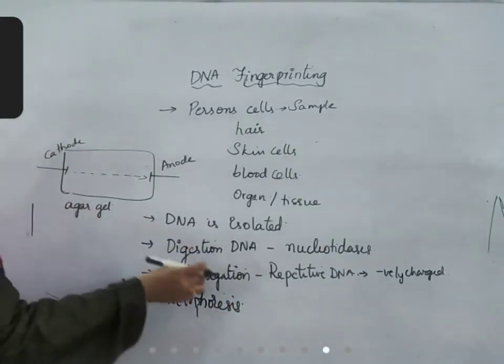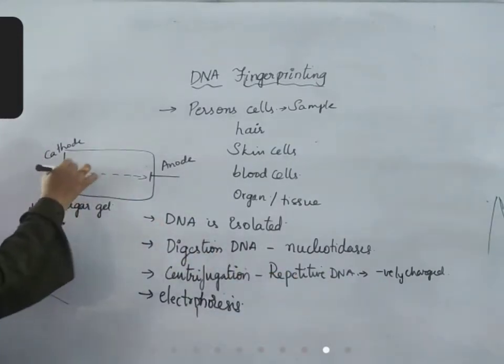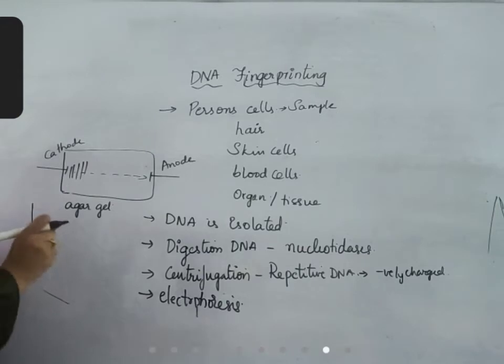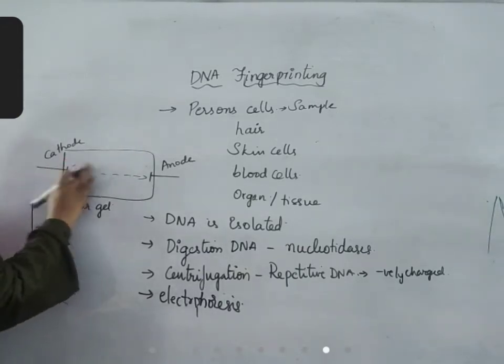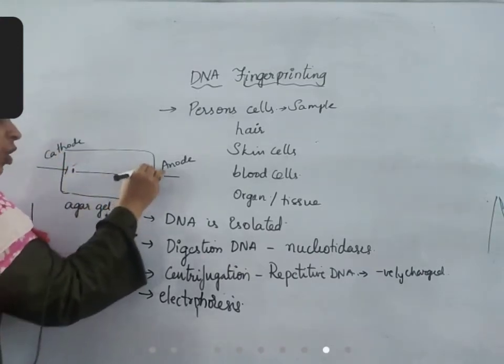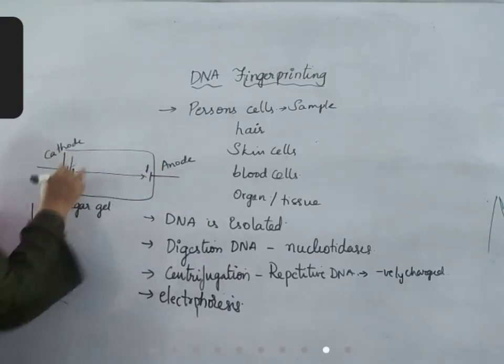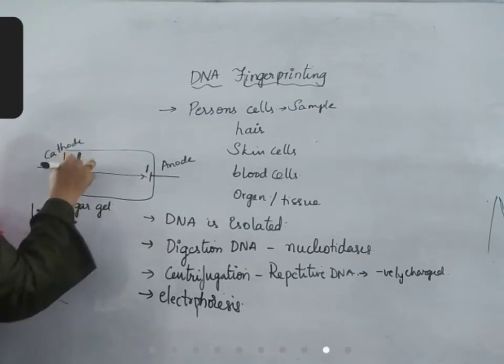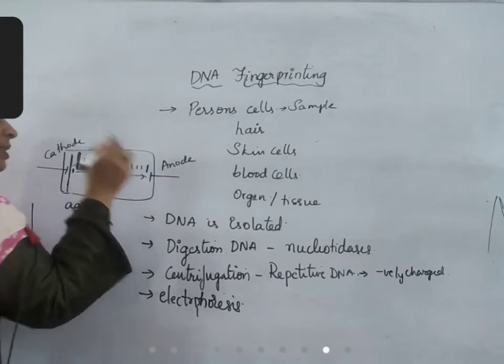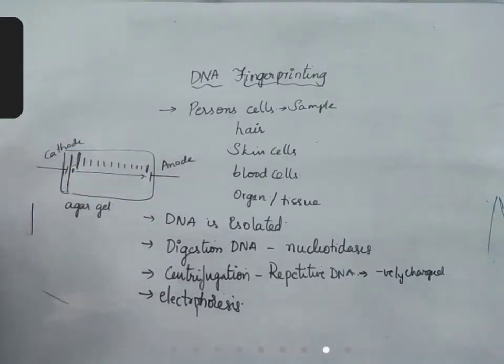The DNA fragments — these repetitive DNA fragments — are added. Based on their molecular weight, how much speed they'll move depends upon molecular weight. If the DNA fragment is small, it will reach the far corner. If the DNA fragment is large, it can move only some distance. So based on that, different DNA fragments are separated. The DNA fragments are separated based on this method of electrophoresis.